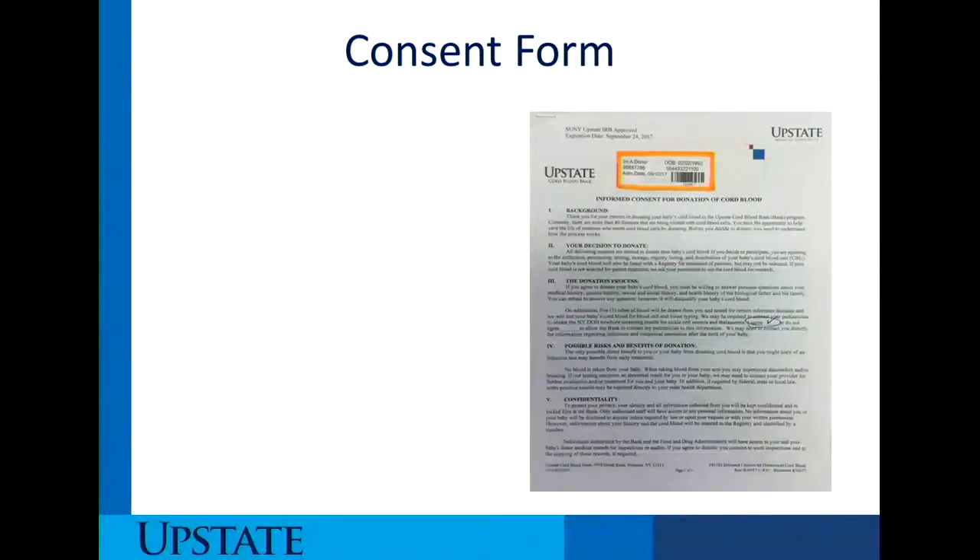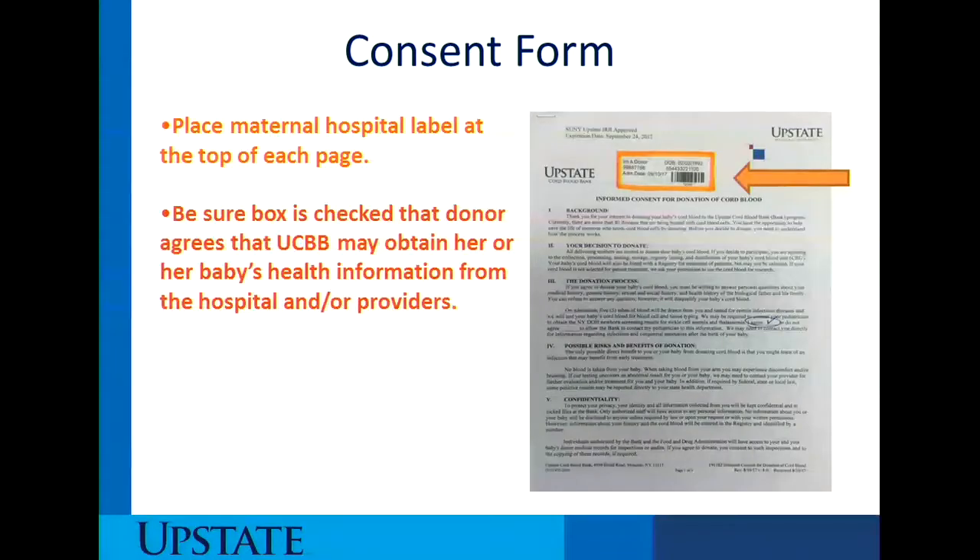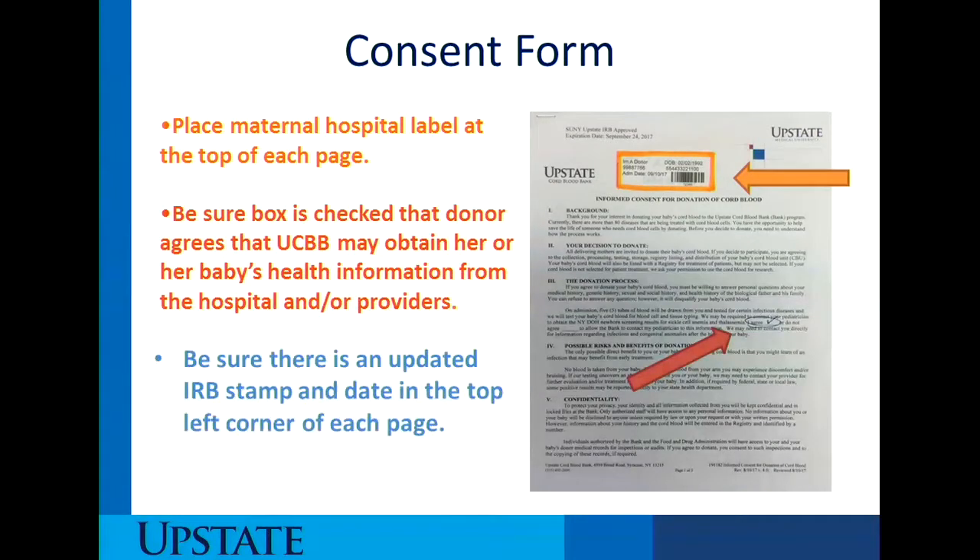This is what the consent form front page looks like. Place the maternal label at the top of each page. You want to be sure the box is checked that the donor agrees that the Upstate Cord Blood Bank may obtain her or her baby's health information from the hospital or providers. Also, be sure there is an updated IRB stamp and date at the top left corner of each page.